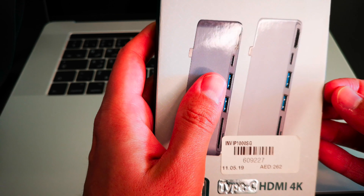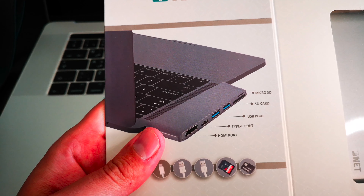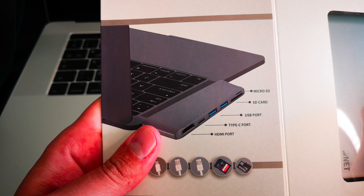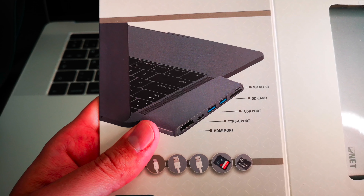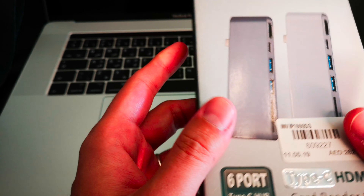So what do you do in this case? I found the best solution — a product from a company called iNet, which is a Type-C HDMI 4K card reader and hub, a 6-port Type-C hub, and the price was very reasonable compared to the other options you have.